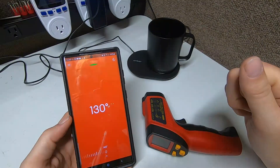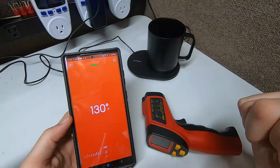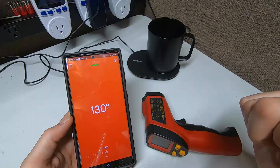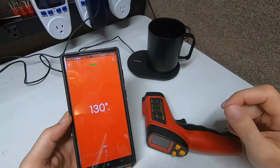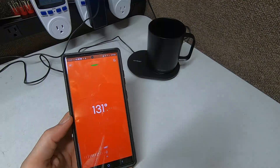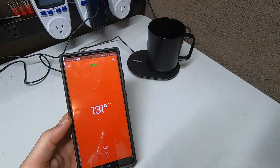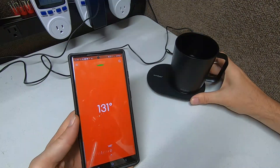Is there anything else with the app we need to know? I believe that's pretty much it. I like the fact that it'll give you a little notification — 'hey, it's back up to temperature.' I really like that just because if I'm waiting and I need to go do something, it still lets you know it's ready. You don't have to keep checking and opening the app all the time — you don't have to leave the app open.